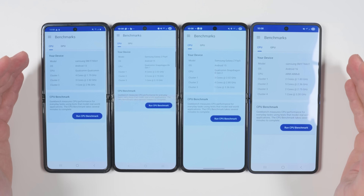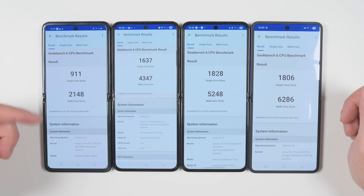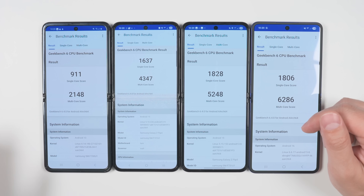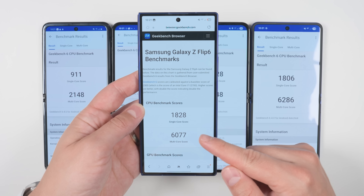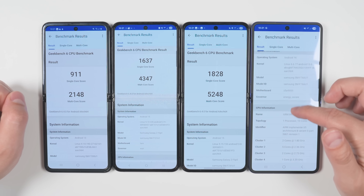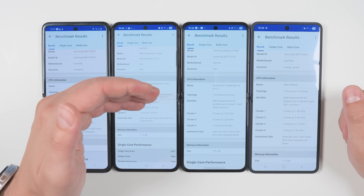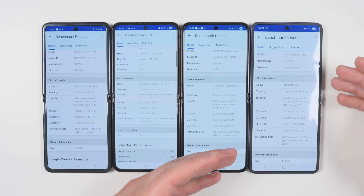After all devices have had a chance to cool down, running the test again shows improvements across the board — except the original Flip, which got a little worse but stayed close to its original result. The Flip 7 saw a massive improvement with the reduction in temperature, but its single-core score was still less than the Flip 5's single-core score. Bringing in the Flip 6's score for comparison, the average Flip 6 score was still better than the Flip 7, with only a slightly lower multi-core score. This comes down to the processor: previous generations used Qualcomm Snapdragon chips, known for being incredibly fast and efficient, but this year Samsung switched to an Exynos chip — specifically the Exynos 2500 — and it's clear the Exynos chips just aren't quite as good.